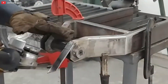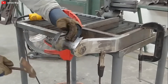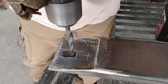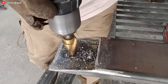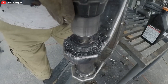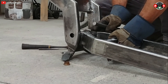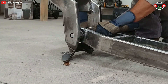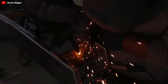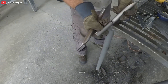James' approach shows us that you don't need a gazillion tools to achieve stellar results. Once the rear structure is welded, he marries the front and rear parts with a swingarm pivot bar. This bar isn't just a piece of metal — it's the linchpin that'll hold the rear shock absorber and the brushless hub motor. Imagine a matchmaker for motorcycle parts, bringing together components that were simply meant to be.